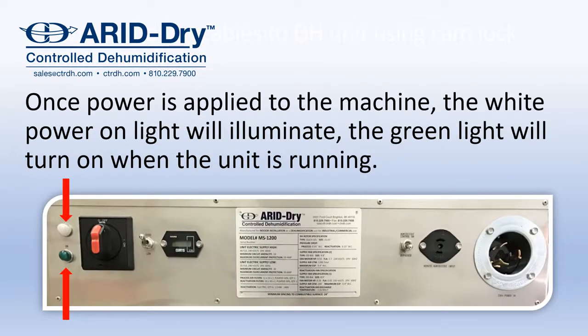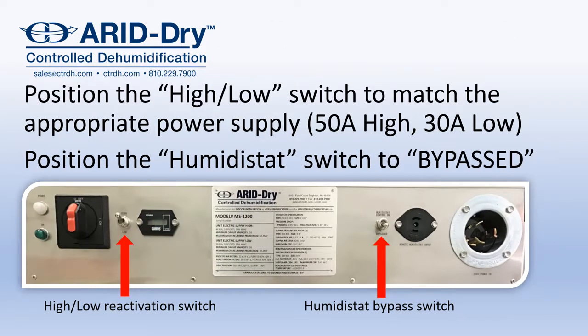Once power is applied to the machine, the white power light will illuminate. The green light will turn on when the unit is running. Position the high-low switch to match the appropriate power supply: 50-amp for high, 30-amp for low reactivation.